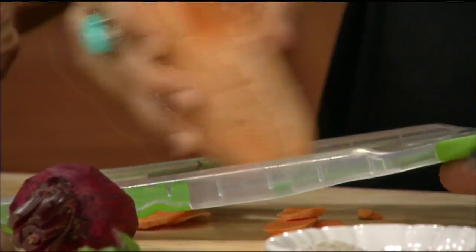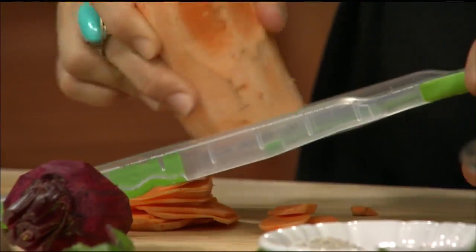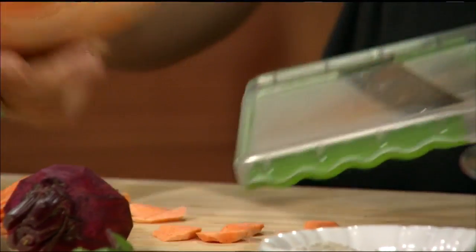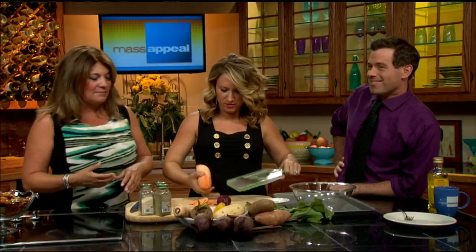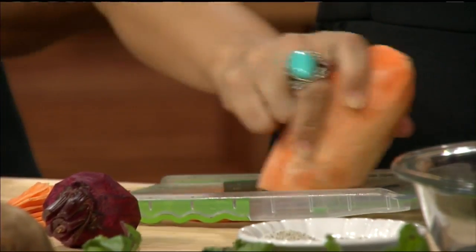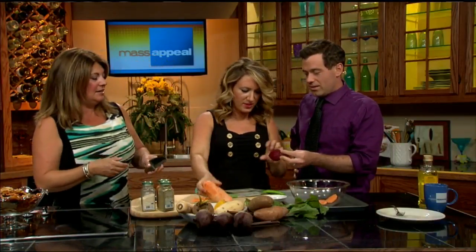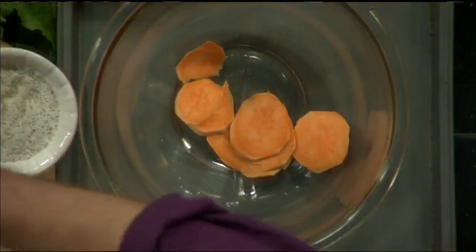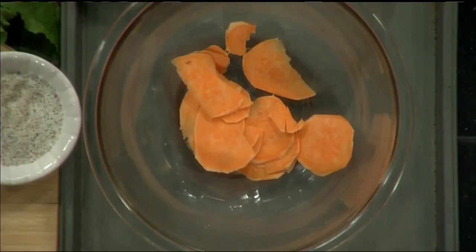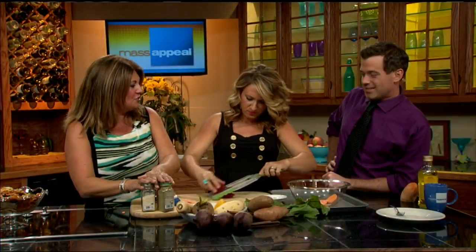We have golden beets right now all over the place — you can add all these great vegetables. If you're making them for kids, you can actually add some cinnamon on them, and that'll definitely get them to eat it. For me, I like to add onion powder, cayenne pepper, some all-seasoning flavors. So you can add any flavor. What I like to do is just put them in a bowl, coat it with a little bit of olive oil, salt and pepper, and that's it — unless we want to add in some extra seasoning.